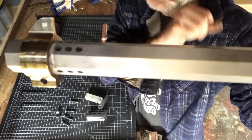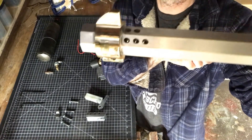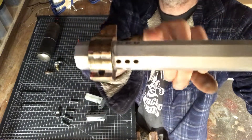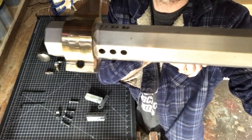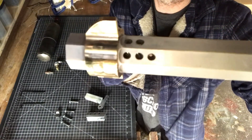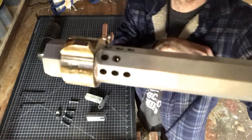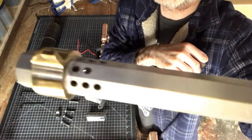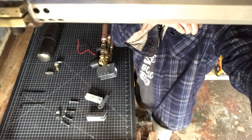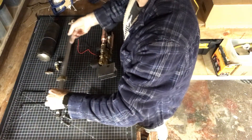What happens is the nerf dart is so light that when it leaves the barrel, the air behind it disturbs the dart so it doesn't fly straight. So with these stabilizer holes over here, the pressure is being released before the dart actually leaves the barrel, so it flies nice and straight. It's just like a paintball gun — they have the same kind of stabilizing holes.